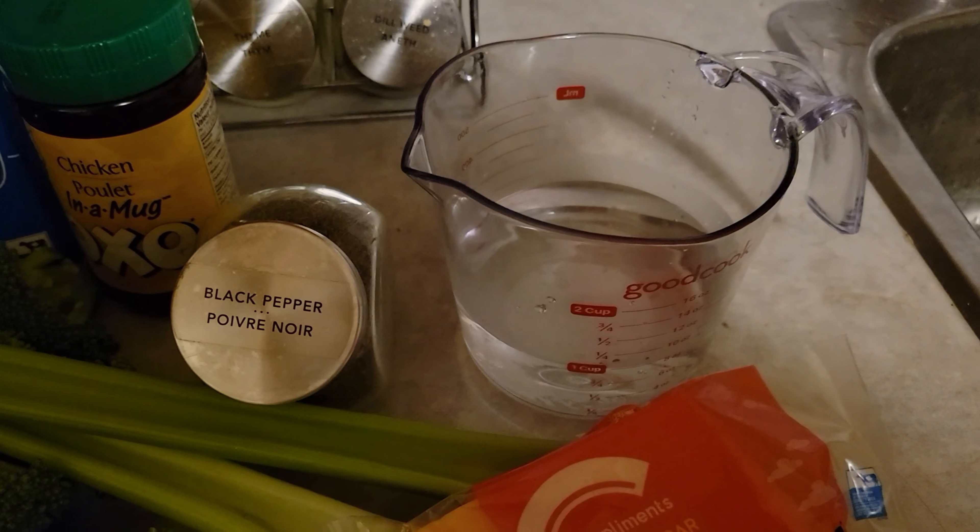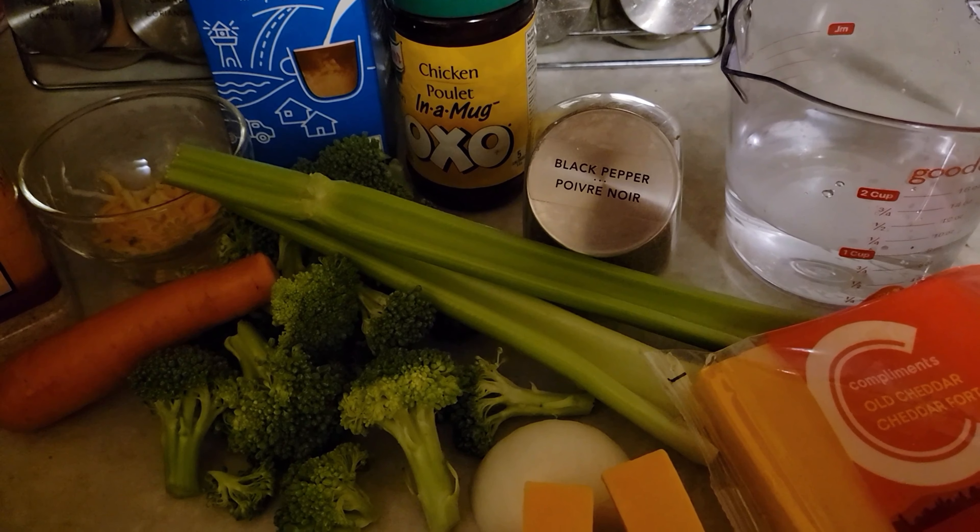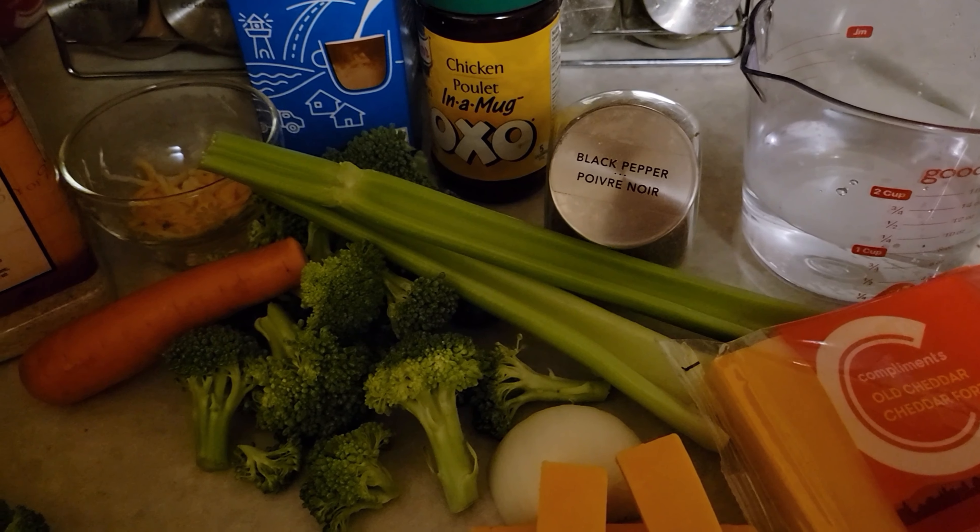So I'm going to start prepping and cooking the broccoli to add to the soup later, then start filling everything into the Vitamix, and then we'll get started.